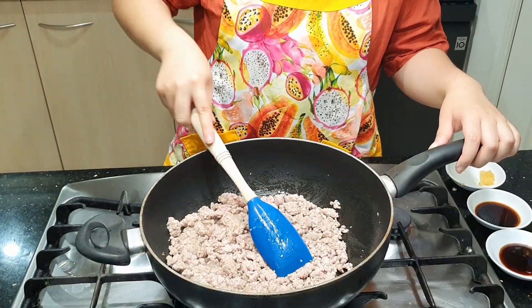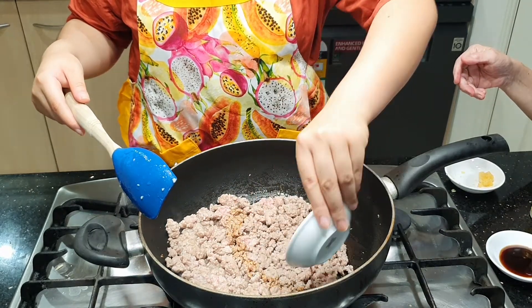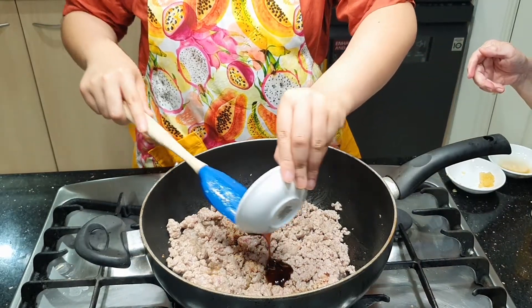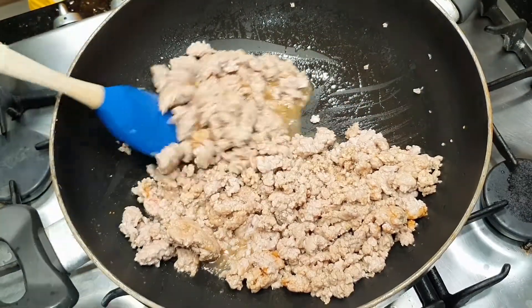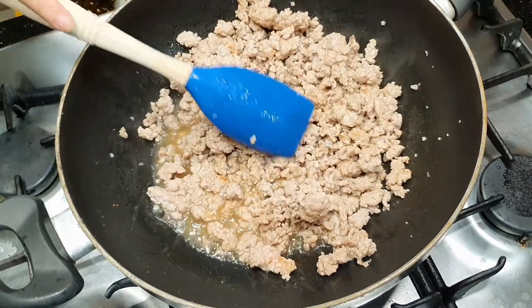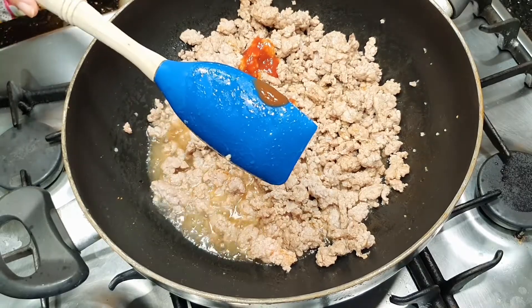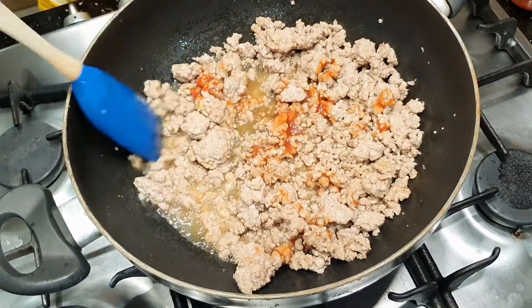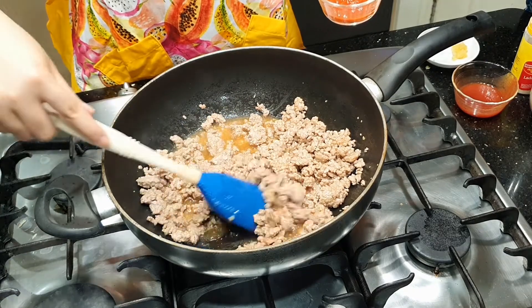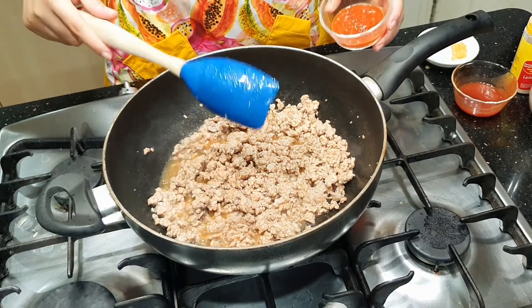Sekarang itu kan dagingnya sudah berubah warna ya Sherina. Masukkan kecap asinnya. Masukkan saus tiramnya. Sudah rata. Sekarang masukkan saus tomatnya — masukkan separuh dulu, jangan semuanya. Sekarang masukkan sambal botolnya. Banyaknya sambal terserah — kalau Sherina suka pedas, ini boleh disemuakan. Kalau masih kurang pedas nanti boleh ditambah. Kalau nggak suka pedas, ya sedikit saja atau nggak usah dikasih sama sekali.